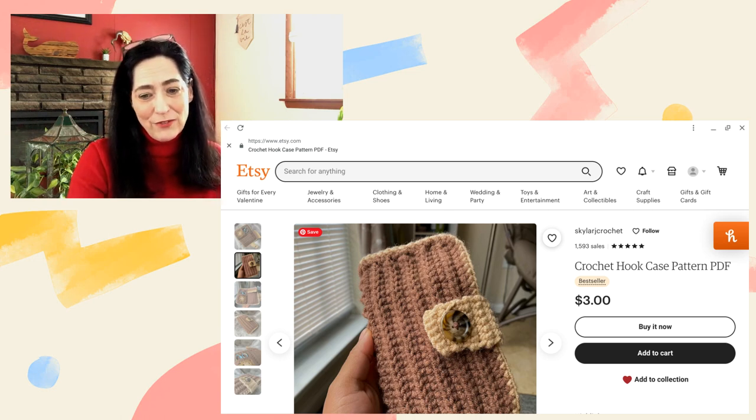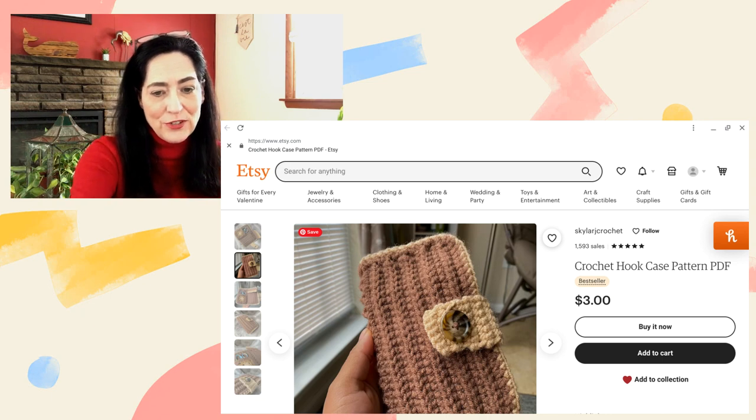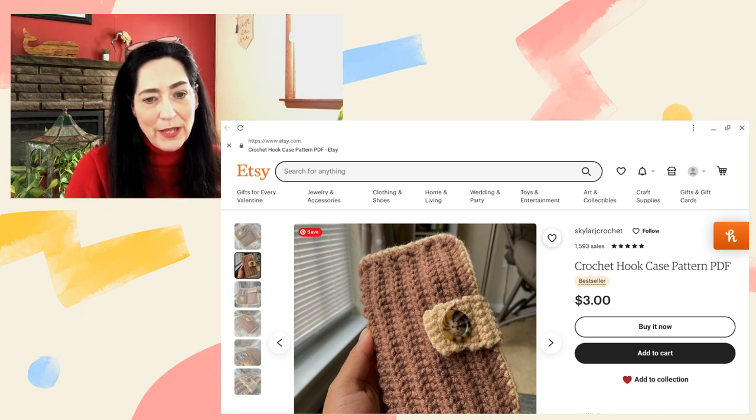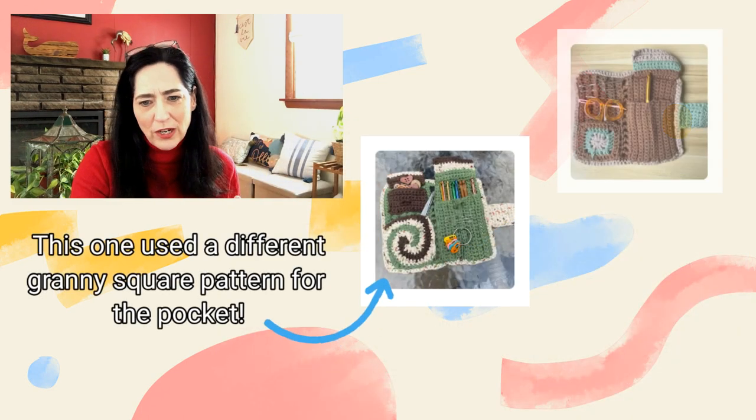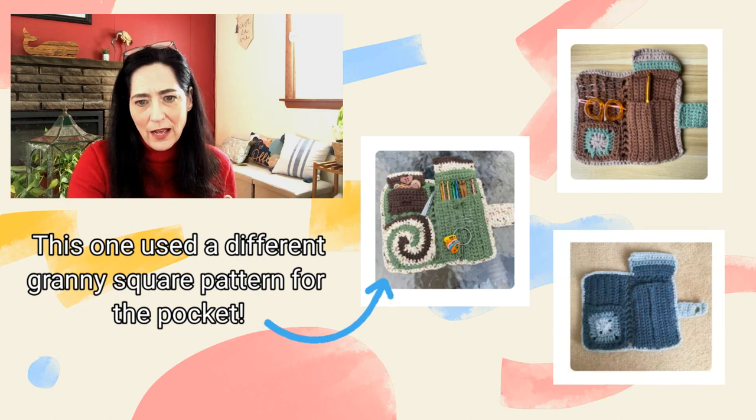This is a really cute idea — I like it a lot and I could totally see myself using this. I can see there are some different pictures here; I'll screenshot so you can see the different ones other people have made in different colors. It says it's for advanced or confident beginners, and I can see that.